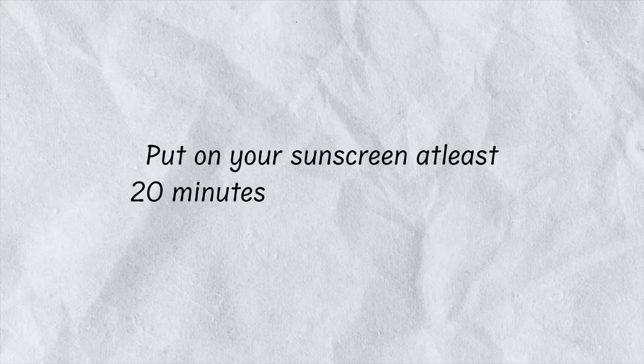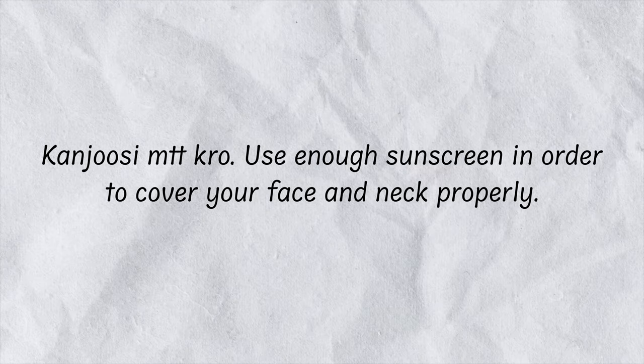First, apply sunscreen at least 20 minutes before going outside — half an hour is even better. Second, always use an adequate amount sized for your face, ensuring your face and neck are properly covered. Third, irrespective of whether you are outdoors or indoors, make sure to reapply your sunscreen every 4 hours — that's very important.